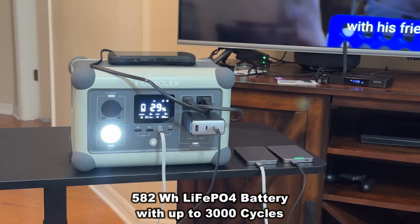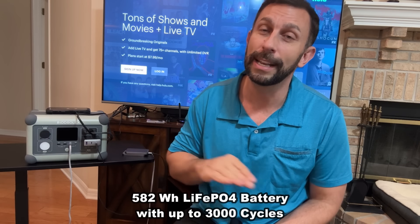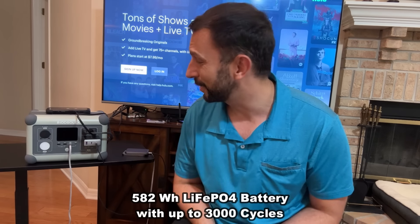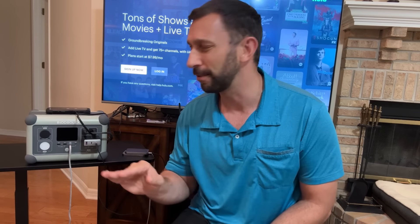That LiFePO4 battery and the pure sine wave technology is going to charge fast, with no issues with dissipation, no issues with battery memory, and you're going to get over 3,000 cycles out of this. That means you're going to be using it for years to come. Something built to last — I don't want something that's practically disposable like some of those other ones. The LiFePO4 is the way to go.